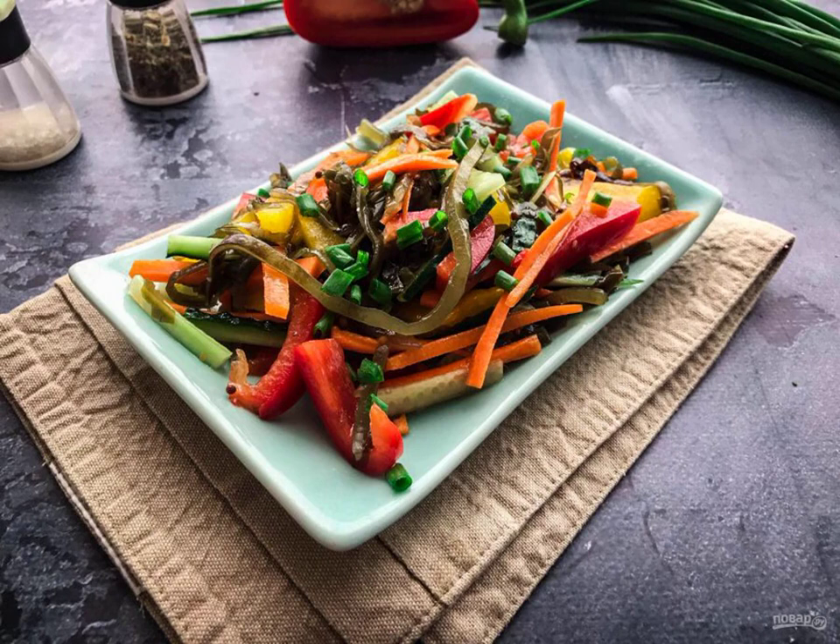Mix the oil, mustard, honey, vinegar, and salt. Season the salad, mix and serve. Bon Appetit!